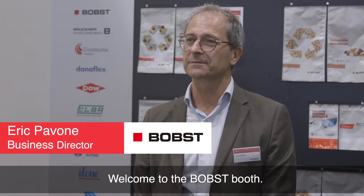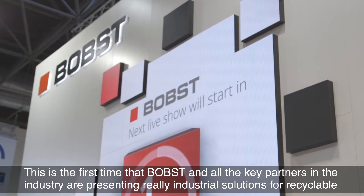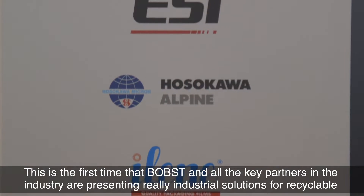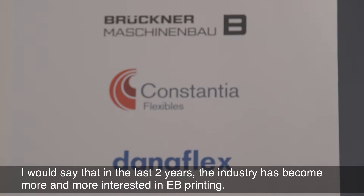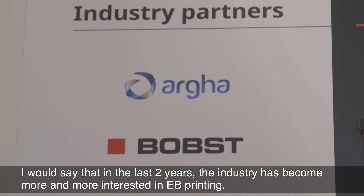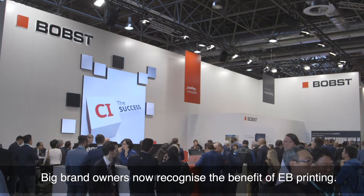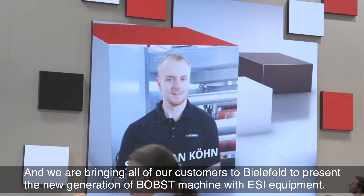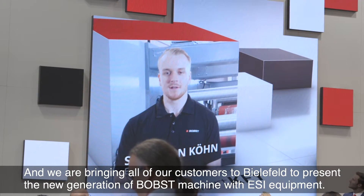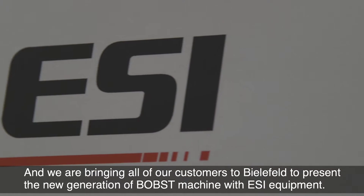Welcome to the Bobst booth. This is the first time Bobst and all the key partners in the industry are presenting a real industrial solution for recyclable packaging. The last two years the industry has been more and more interested in EB printing. Big brand owners now recognize the benefit of EB printing, and we are bringing our customers to Bielefeld to present the Bobst machine new generation with ESI equipment.